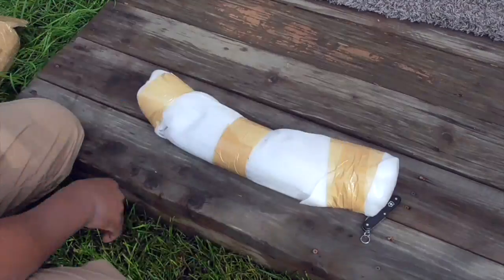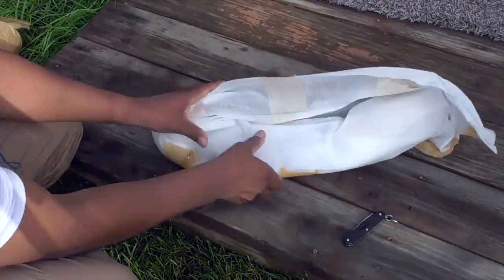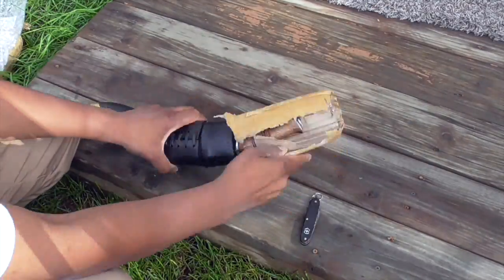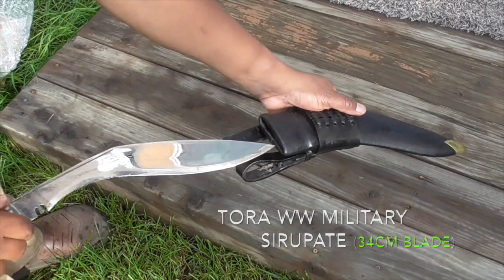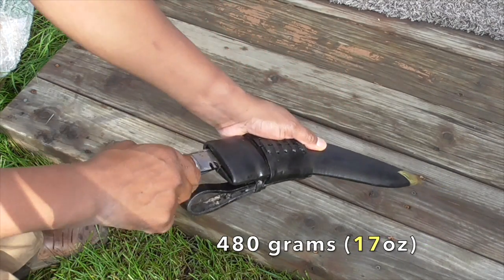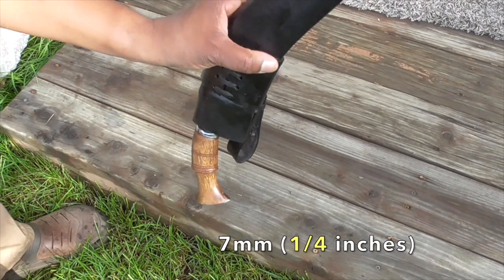Here I am unboxing the kukuri that I ordered. The siropate is my favorite kukuri, and Tora made this one very nicely. It weighs four hundred and eighty grams — that's 17 ounces. The spine thickness is seven millimeters, that's one-fourth inch.